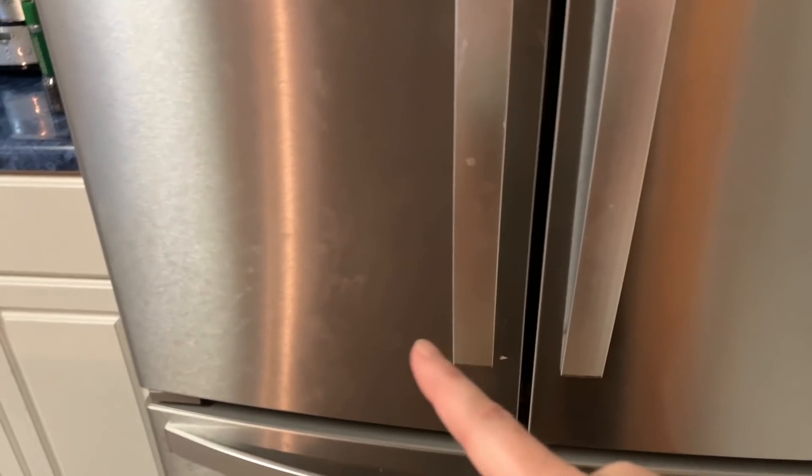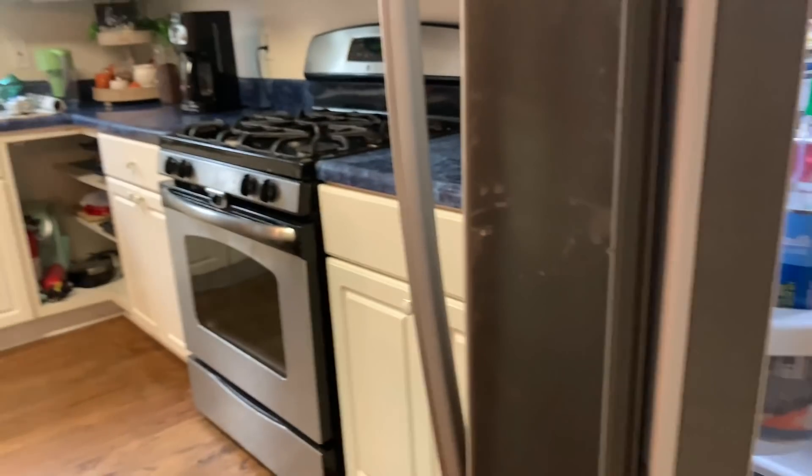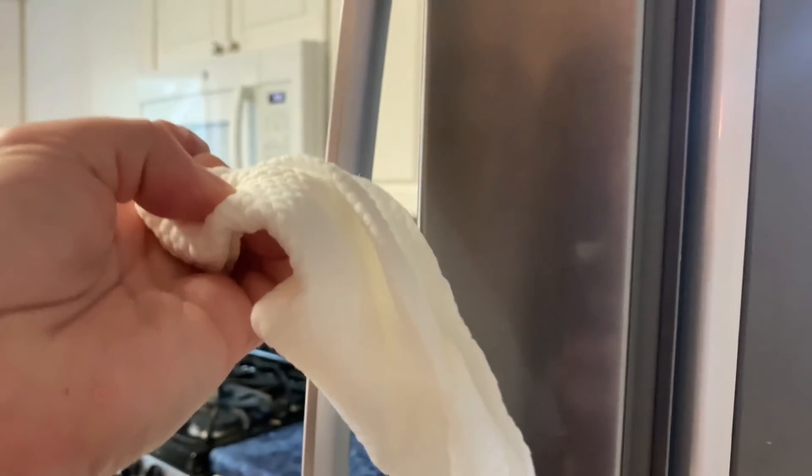Our fridge gets lots of little smudges at kid height and adult height. So that's what I use the wipes for.